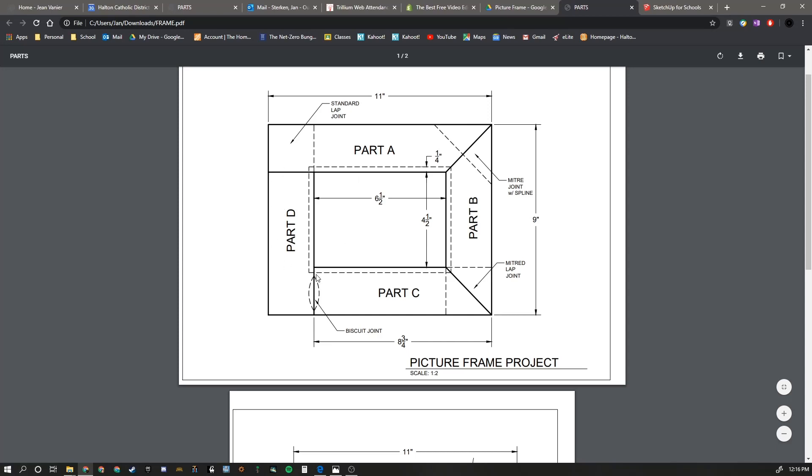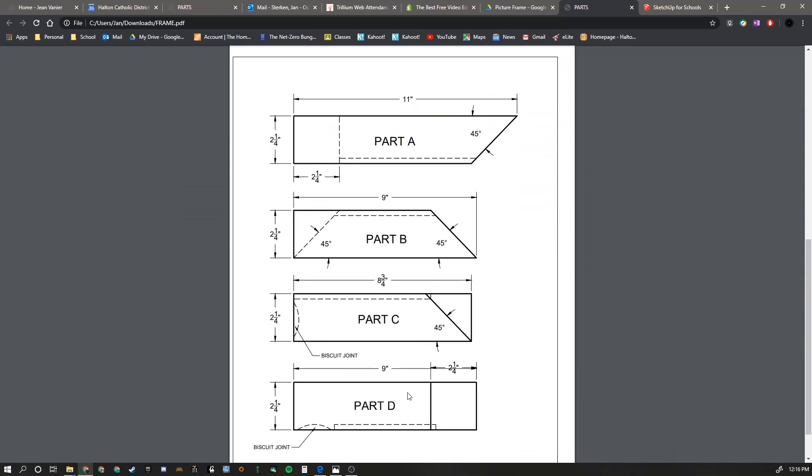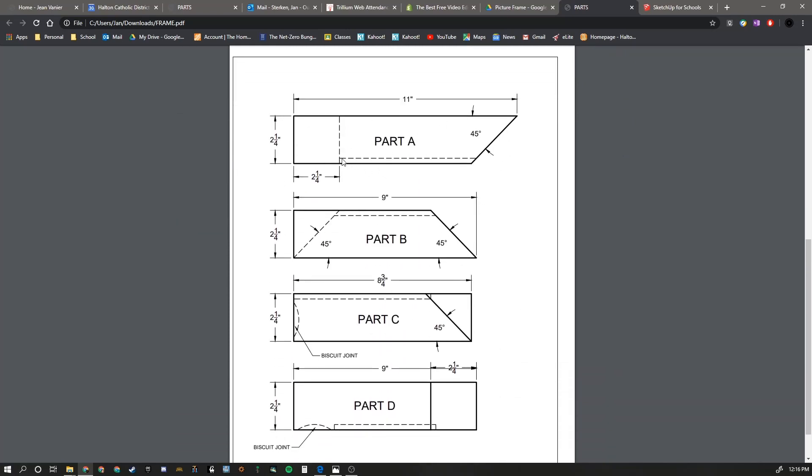An exploded view of the whole thing shows these four individual parts. For our purposes, we're going to ignore the dotted line, which represents the rabbit at the back of the picture frame. That would be added once it's assembled using a router and then a chisel to clean up the four corners. For our purposes, we're just going to create the parts minus this little one-line rabbit that goes along the whole back.